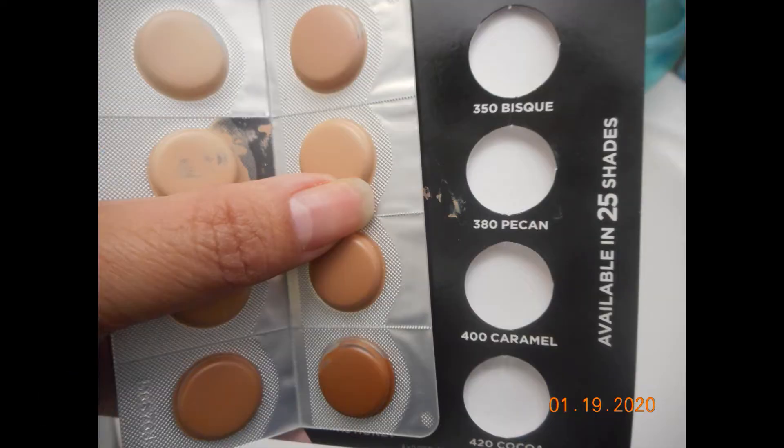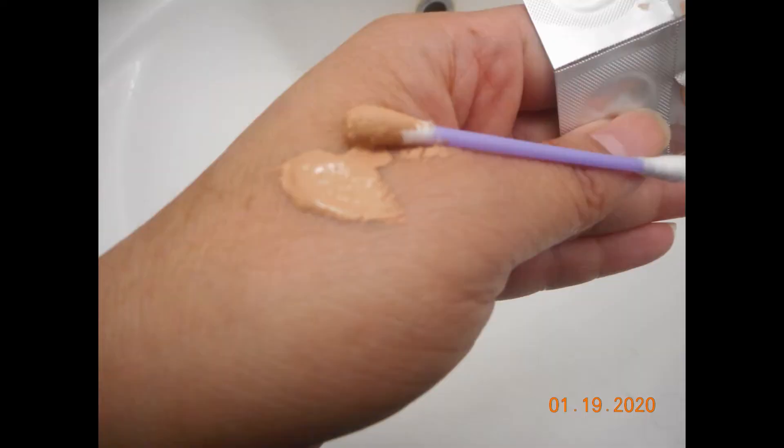For the second day I used the shade Pecan, which is 380. That one seemed to be a better color match, but again it still seemed to be rather thick. The blending process was still a little sticky and it didn't really blend out as I'd hoped. It seemed to match fairly well under my eyes, but as the day went on I noticed it started to settle. I didn't add any primer for the second day at all to either eye.